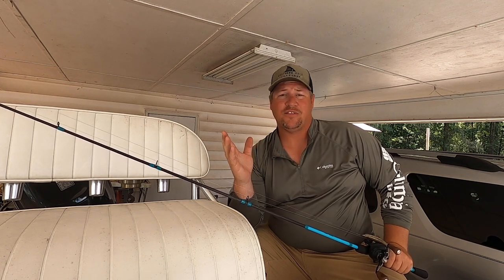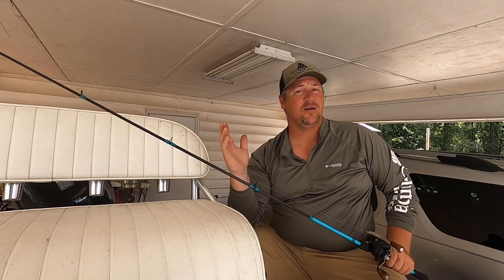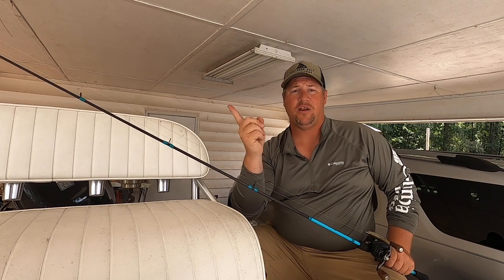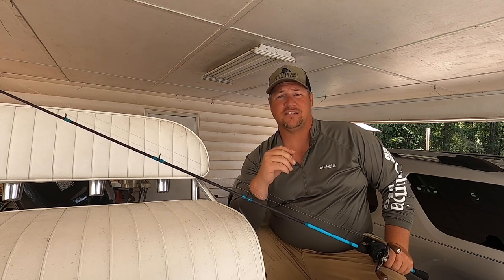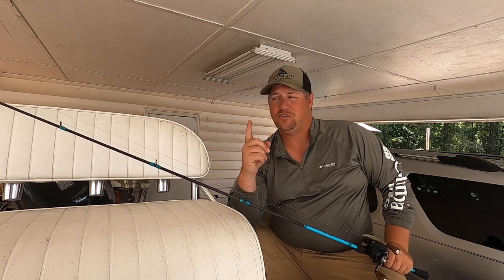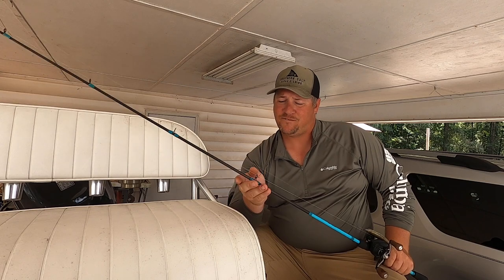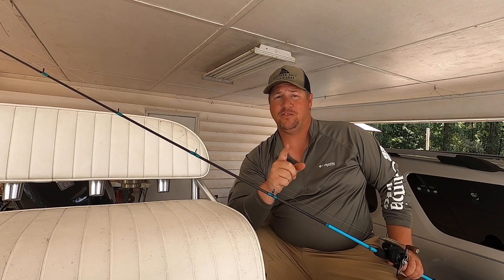The problem with having a 7'3 or 7'6 on a fast action medium light rod is that it's flimsy. When you've got a trout that's got a lot of head shakes, coming up, darting, moving around, that rod is springing. And that's bad because that trout's going to come up, shake its head, and that rod's going to fling that hook loose. So you want a rod that's going to continue to apply steady pressure throughout the fight. A 6'6 to 6'9 medium light fast action rod — that's the perfect setup for trout fishing.